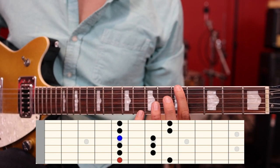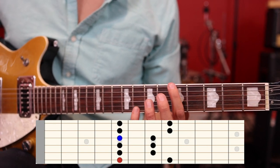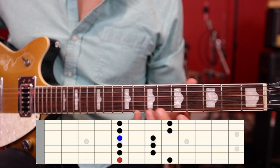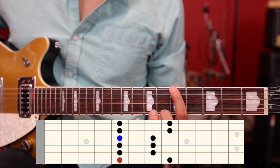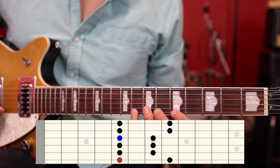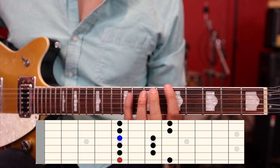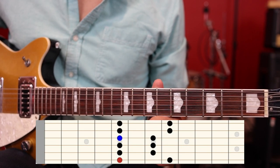I'm going to show you how to identify the root notes of this scale and change keys. If you already know that scale pattern, stick around — I'm going to talk about how to improvise and how to change keys. These principles will apply to any scale pattern, but we're using this one as our example today because it's basically the most versatile and most common scale. Go ahead and get that scale under your fingers.